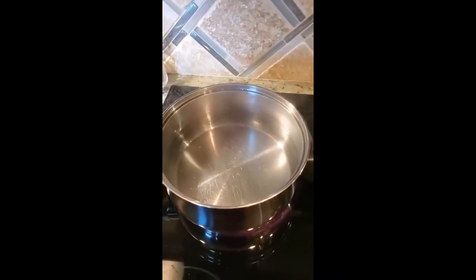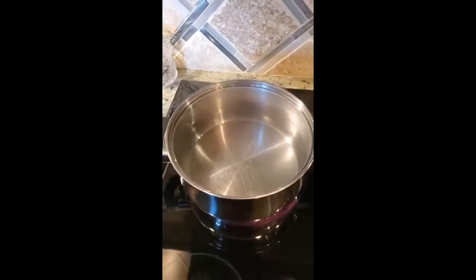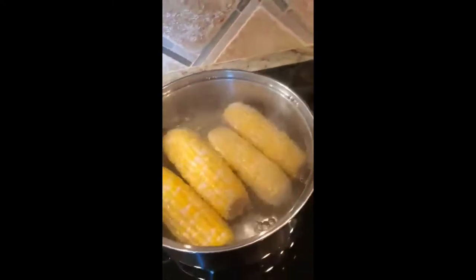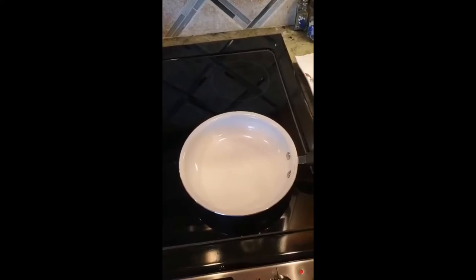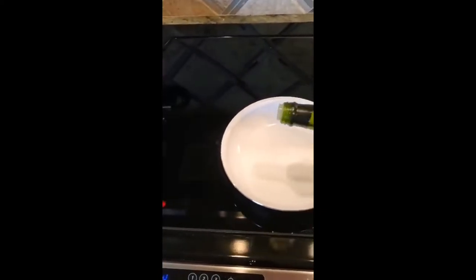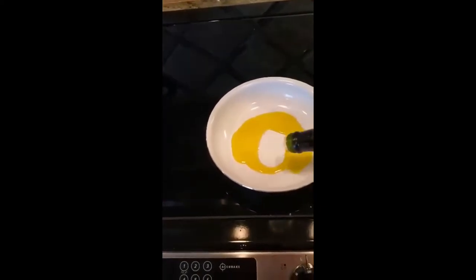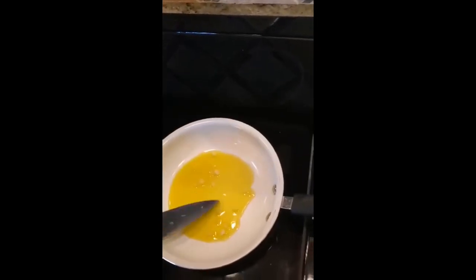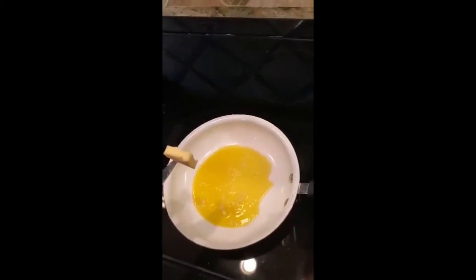Next we're going to bring a pot of water to a boil, and from here we're going to add corn. Now over on this pan, we're going to turn up the medium heat, and we're going to add a little bit of olive oil. Then we add one clove of diced garlic, and add a tablespoon of butter.